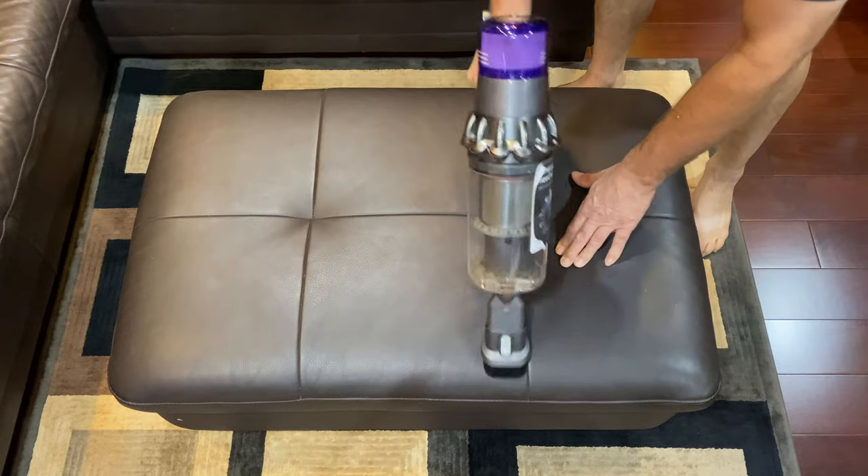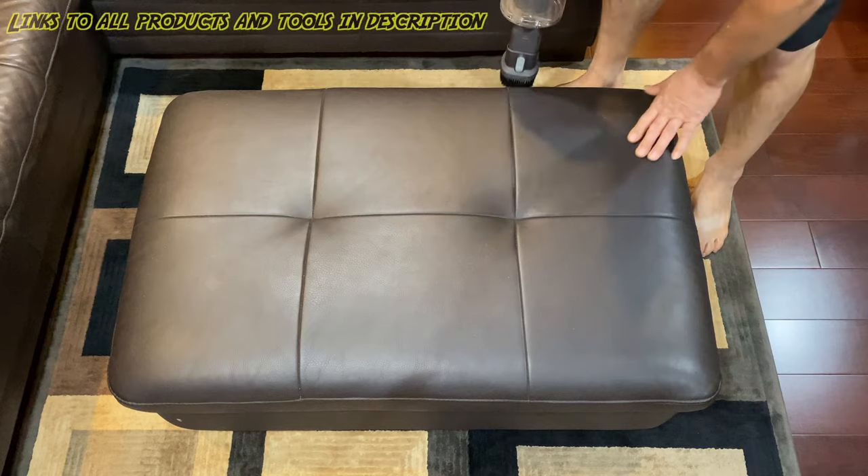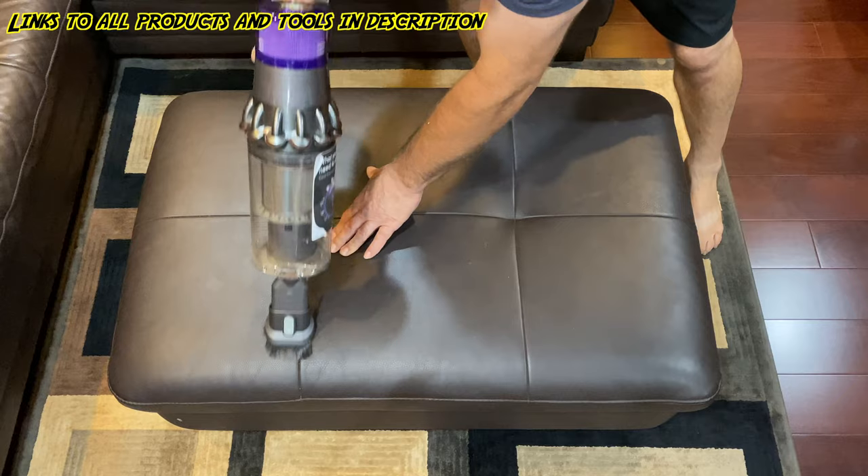We'll start by using our Dyson vacuum — this thing is awesome. Don't worry about remembering everything I'm using. I'll leave links to all my products and tools in the description.